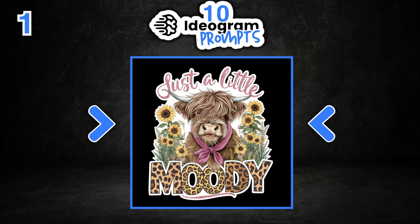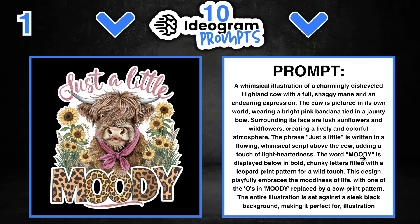The first design I want to share says 'Just a Little Moody' — it's a really nice design with a patterned font and two different style fonts. The prompt used for this is shown on screen. Like I previously said, all these prompts are interchangeable. With this design, we could change out the quote, which is highly recommended, and if you are going to use quotes always remember to do your own due diligence and check for trademarks.